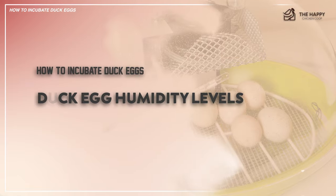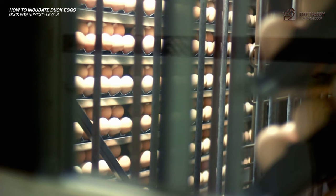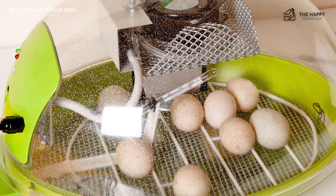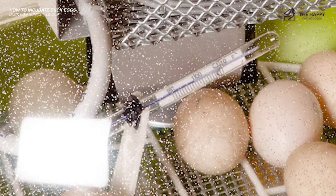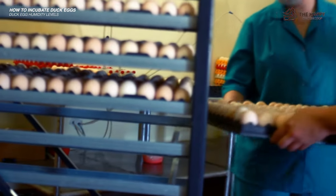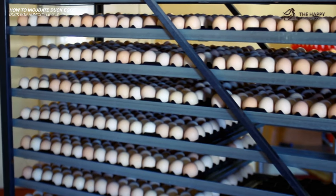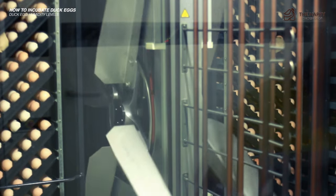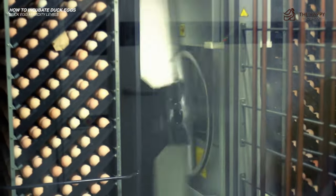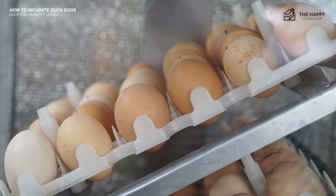Getting the humidity levels right inside the incubator and keeping them stable is crucial. Ideally, the humidity level when hatching duck eggs should only fluctuate between 55 to 65 percent. Purchasing an incubator with an included wet bulb thermometer will greatly help in monitoring humidity. With a wet bulb thermometer, you should aim for a reading of 85 to 88 degrees for proper heat and humidity. A wet bulb reading of 92 to 94 degrees, or a relative humidity of 75 percent, is more advantageous when incubating eggs from hens aged six to nine years.